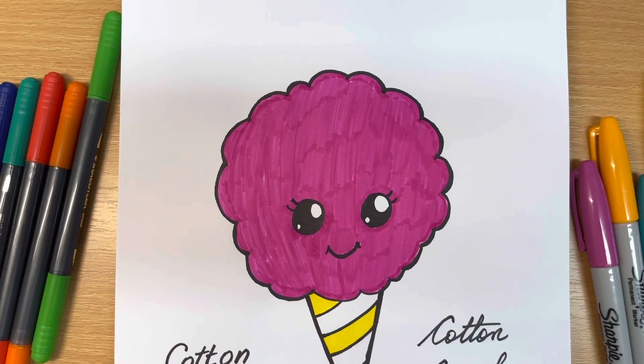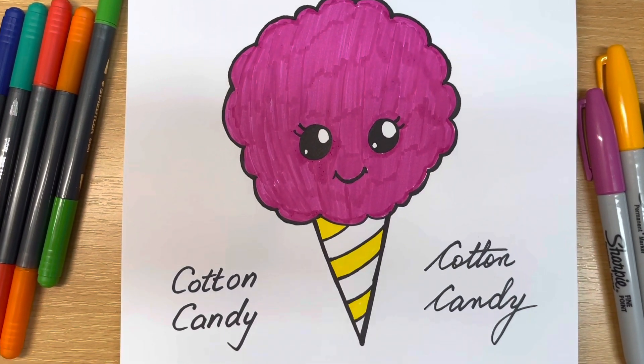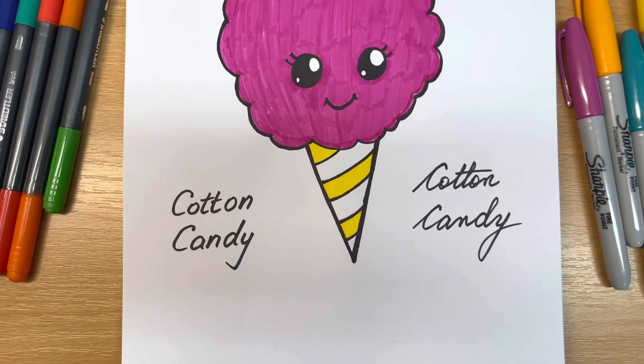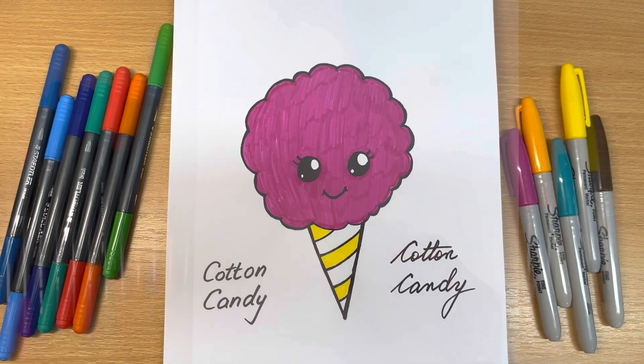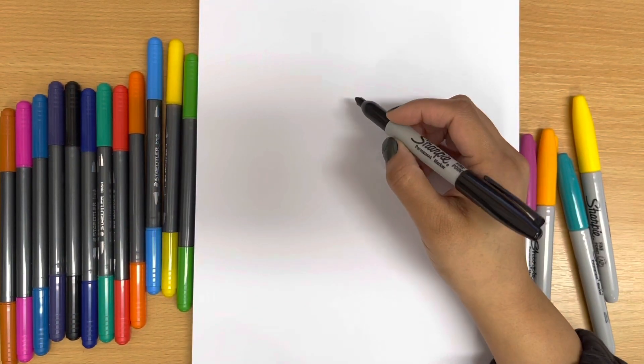Hi friends! Today we are going to learn how to draw a cotton candy. To draw the cotton candy we need something to draw with, a piece of paper, and some color pencils or markers. We'll start off by making a big cloud.